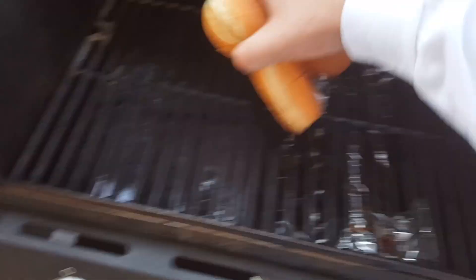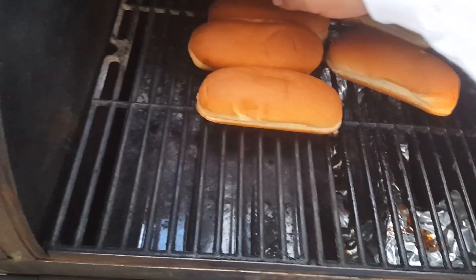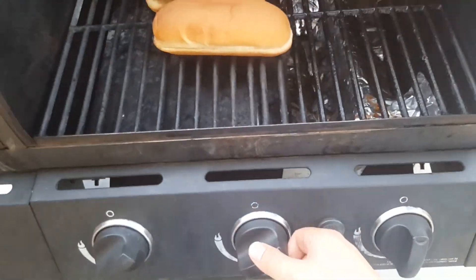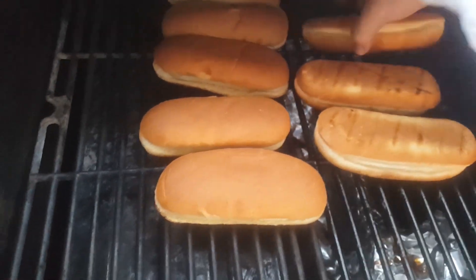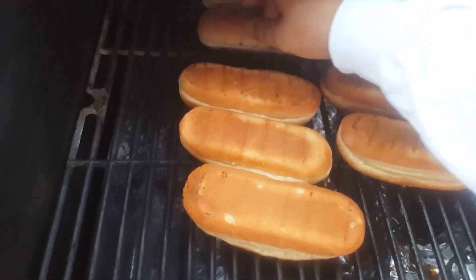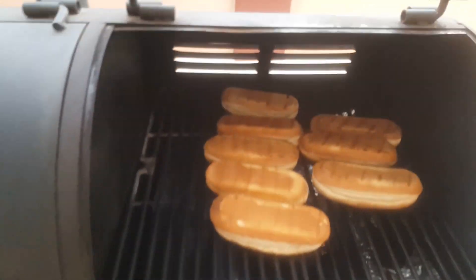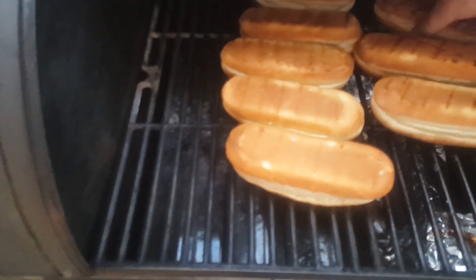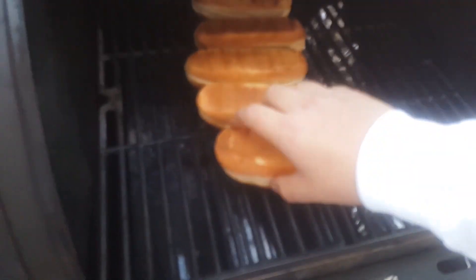Last but not least, do not forget to toast your buns. I cannot stand it when people don't toast their buns — whether it's a hamburger, a hot dog, or anything. If you don't toast them, once you start eating with all the other stuff in there they're going to get soggy. Just toast your buns — it makes it a lot tastier too.